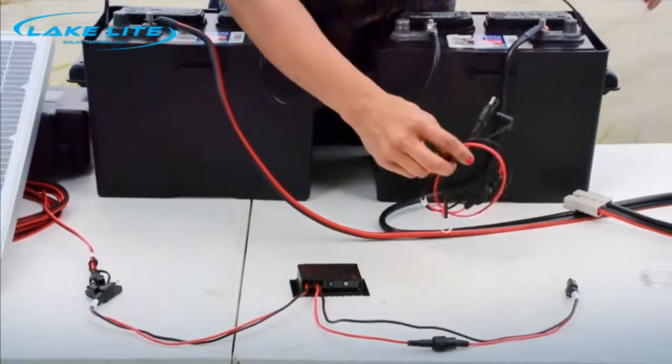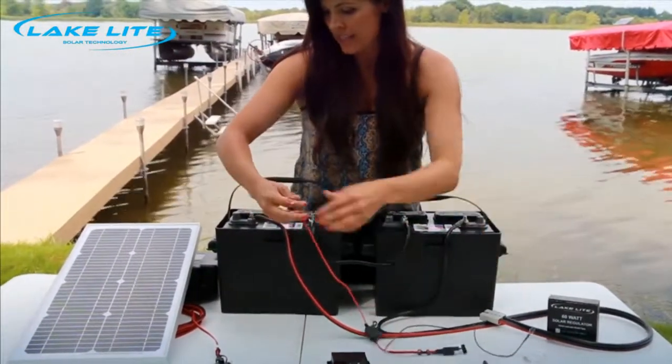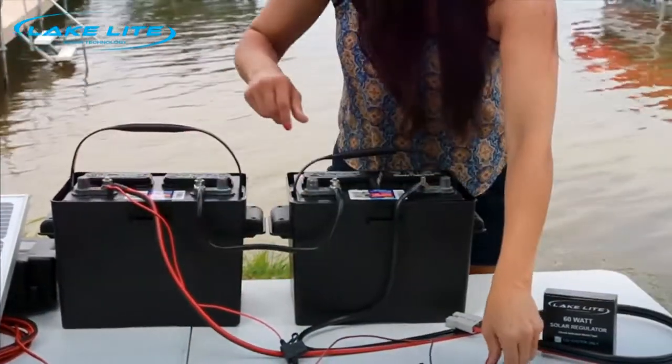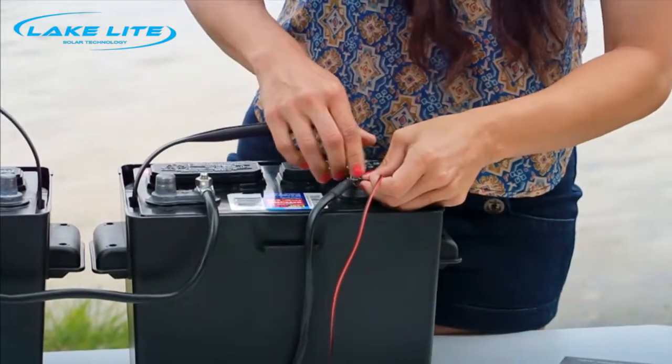The first thing you'll do is take the number four wire. You're going to connect red to positive on one battery and screw it down, and black to negative on the other battery and screw that down. This is the same location as your boat lift motor power cable.